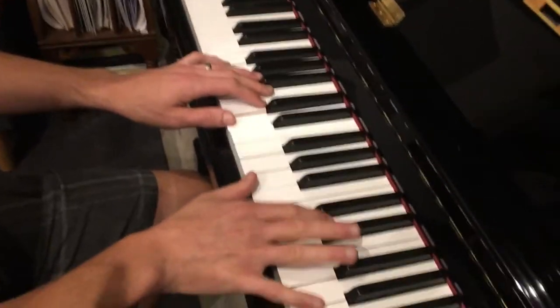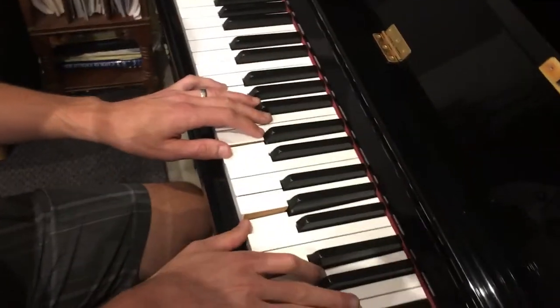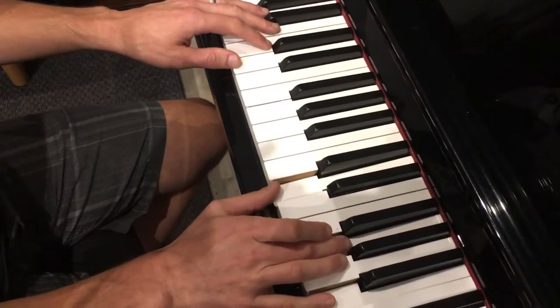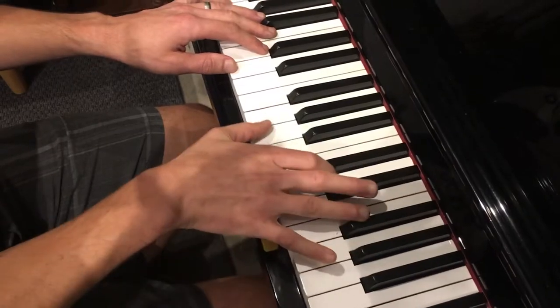Here's the Drift Away guitar intro on piano. The chord progression goes D6-4, to A6-3, to G6-4, back to A6-3, and back home to D.